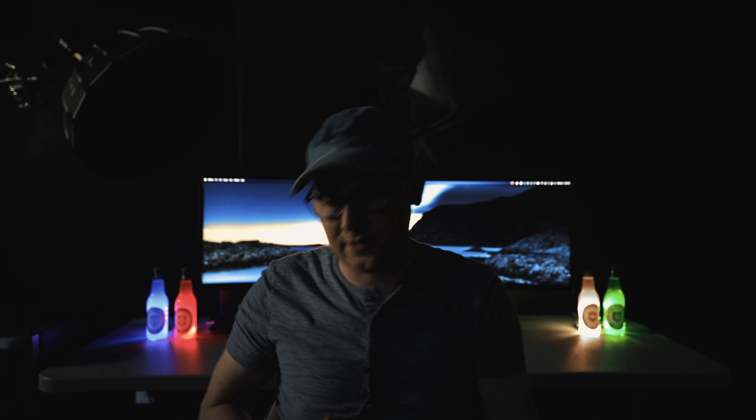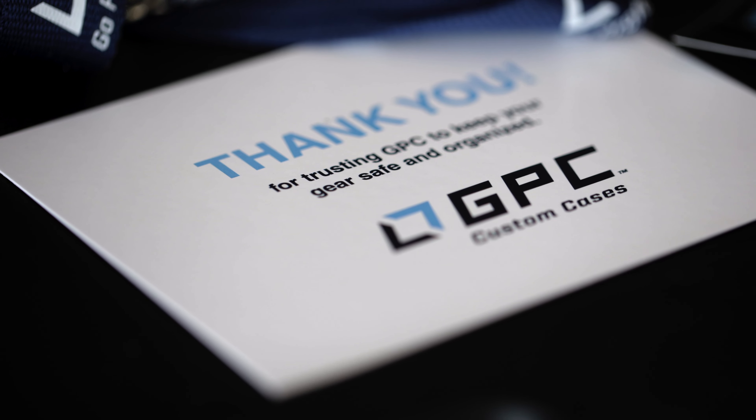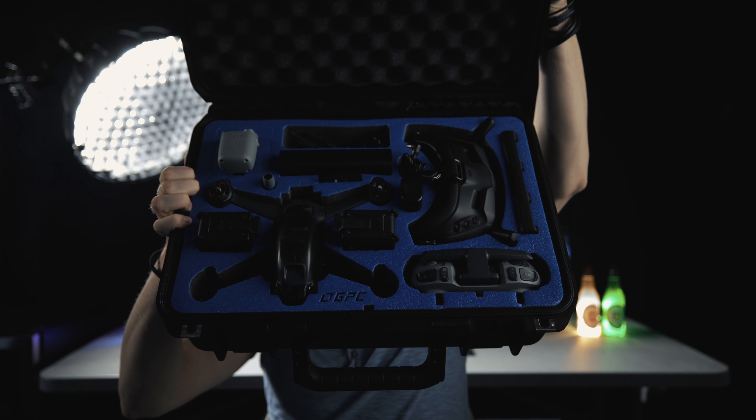I just bought the DJI FPV drone and when I bought it they didn't have any cases for it. I kept looking for cases because this drone doesn't fold up like the Mavic does and fit nicely inside your bag. I stumbled across GPC, and this case here is just awesome — if you bought that drone and you're looking for a case, this is definitely the one you want to get.